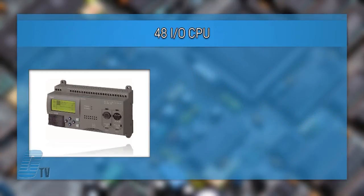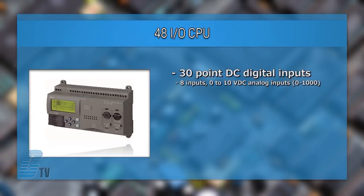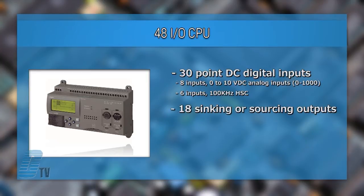The 48 I/O CPU has 30 point DC digital inputs with 8 inputs configurable for 0 to 10 volt DC analog inputs, and 6 inputs can be configured as a 100 kHz high-speed counter. 18 sinking or sourcing outputs are available and are capable of carrying up to 300 milliamp loads.